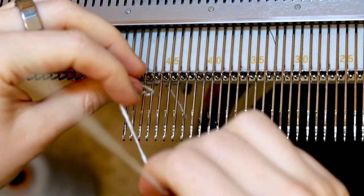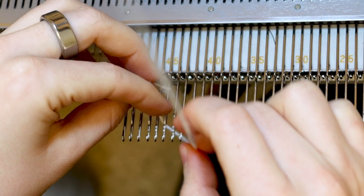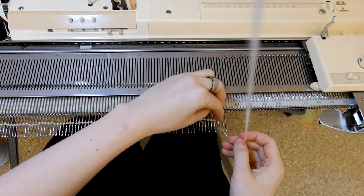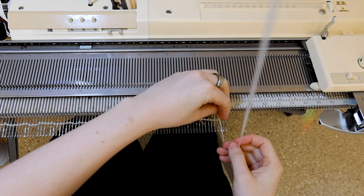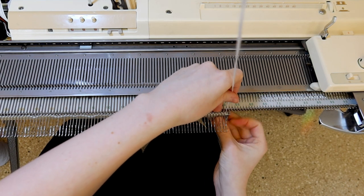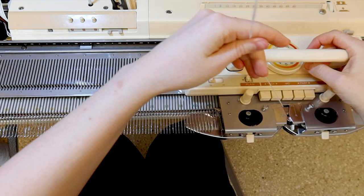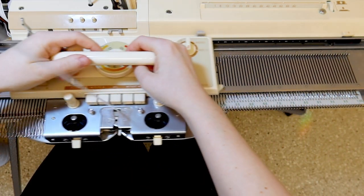I'm casting on 100 stitches, and I've got the ribber off for this so I can see what I'm doing. Hang the cast-on comb, hang some weight, and knit a few rows of plain stockinette to get started.